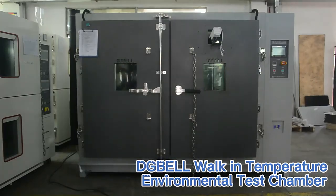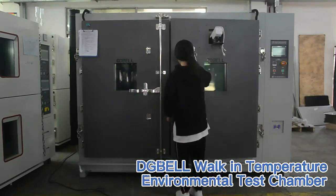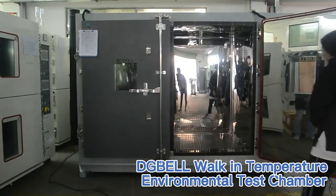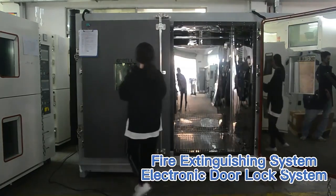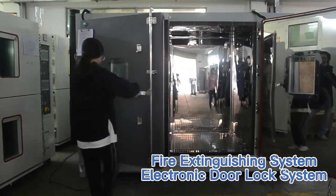DG Bell Double Deck Temperature Humidity Test Chamber is designed to provide a compact footprint with higher test capacity. It is widely used for temperature cycling tests combined with charge and discharge testing in Li-ion battery testing.